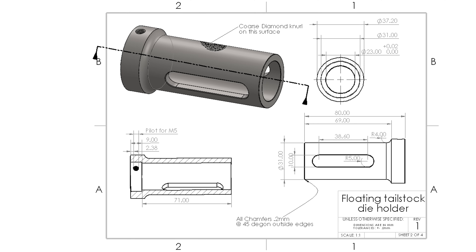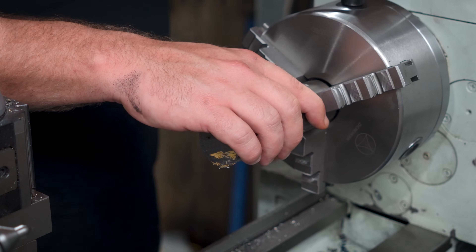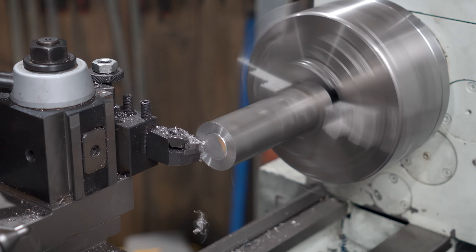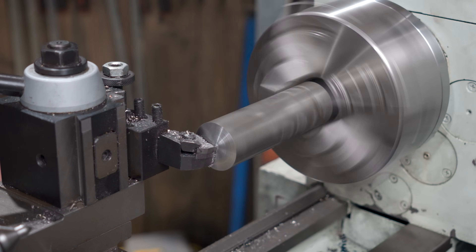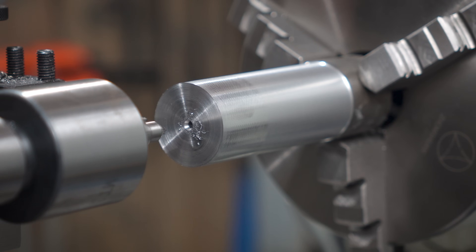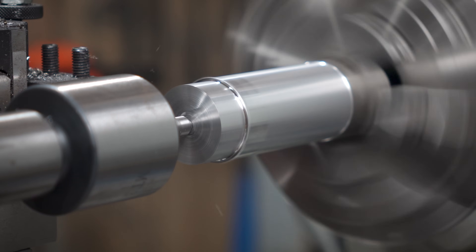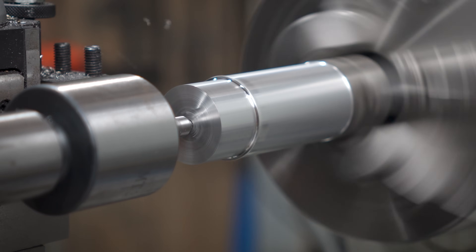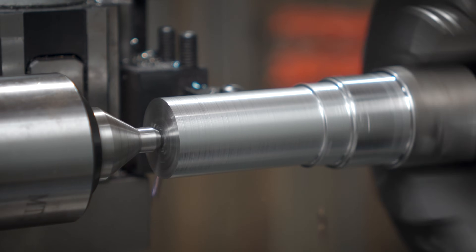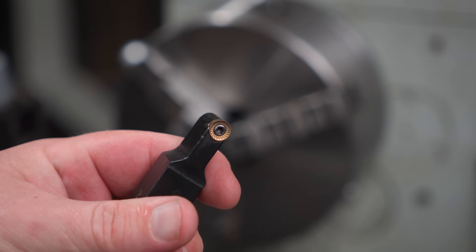Now I can jump onto the die holder part of this die holder. Back to the lathe - apparently I was feeling brave, that's a fair whack of stick out. Back to safety with a little center support. Then I just need to whittle the stock down to this kind of shoulder. I couldn't tell you why I kept persisting with that dull insert for so long - it was cutting like crap - but lucky that surface finish is about to get covered up. Then I'll bump in a little radius with a round button insert to give us a nicer transition on the step.